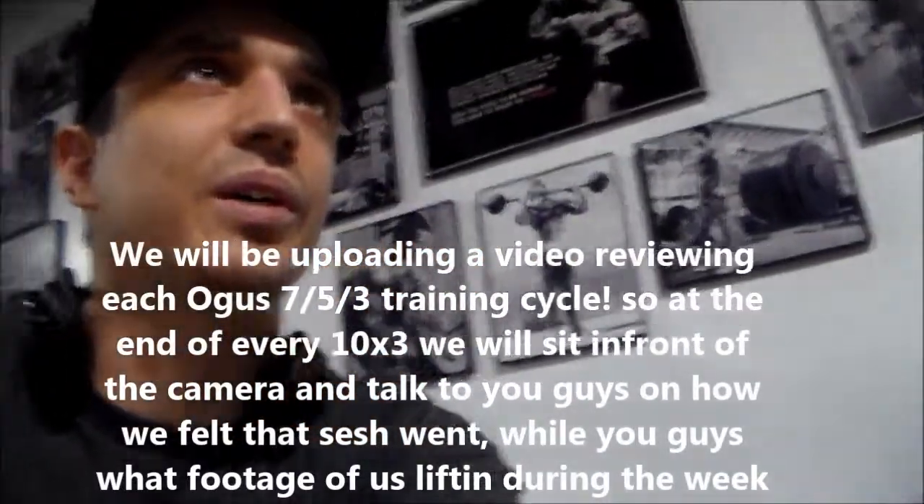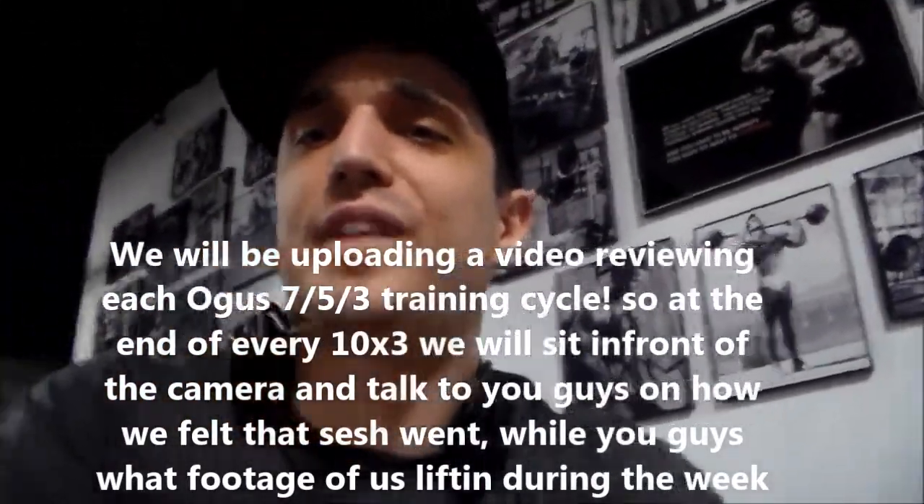Also, look out for a new video series we're going to be uploading weekly. We're going to go over the August 753 program, at least as far as the percentages and numbers go, because I'm not really sure what Matt's having his clients do as far as accessory work after the numbers. I think that's something that might spark some interest. He's running it with Mystery Girl, the GF, and I believe that's the only one running it right now. We'll be test dummies, I guess you could say. So be on the lookout for that.